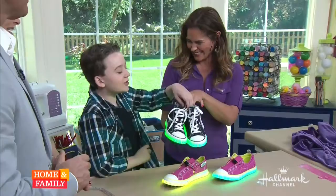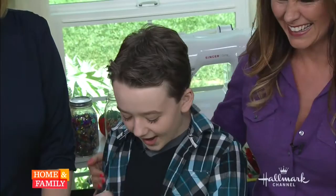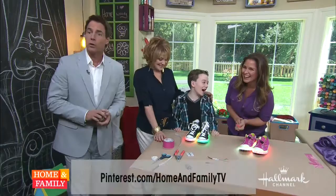We'll have to put those on and take a look at them when we come back. What a day. Home and Family TV — for a tutorial, be sure to follow Tanya on Twitter at Tanya underscore Minnie. We're coming back. Betsy Brown Braun is going to be here. Coming up, I'm going to tell you why your kids are bratty and what you're going to do about it.